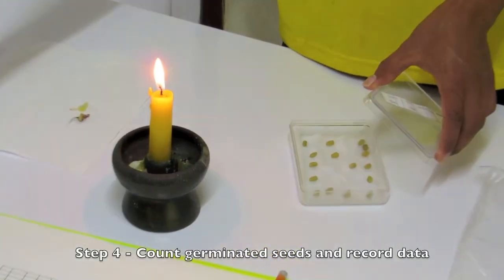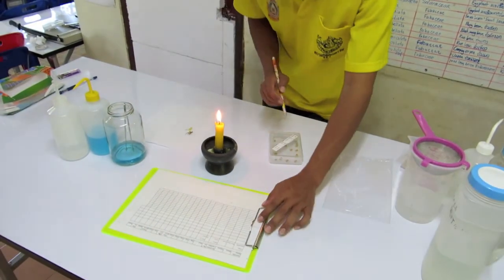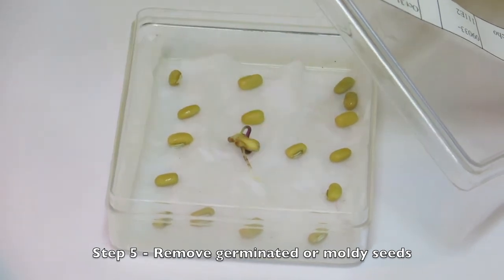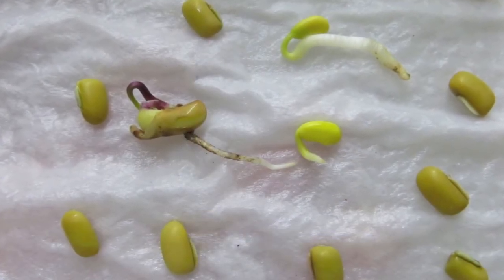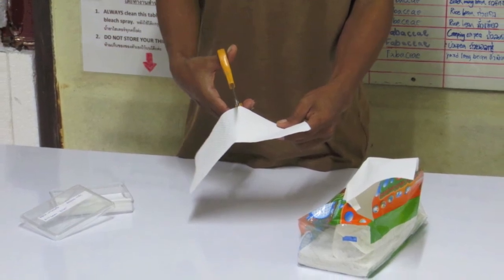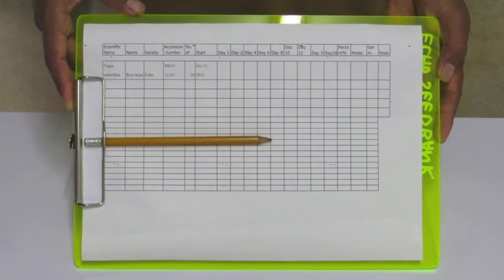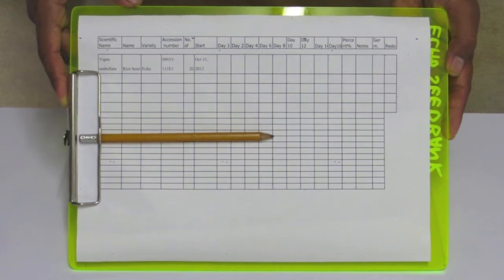Number four — count the number of germinated seeds and note this number on your data collection sheet with the corresponding date. Number five — promptly remove the germinated seeds or any that may be molding to prevent spread to neighboring seeds. Remove moldy seeds regardless of germination. If the mold is particularly bad, replace the contaminated liner with a fresh piece of paper towel. Number six — follow this procedure every other day after you check for a total of 14 days. Some seeds, like tree seeds, may need longer than 14 days to germinate, in which case extend your trial accordingly.